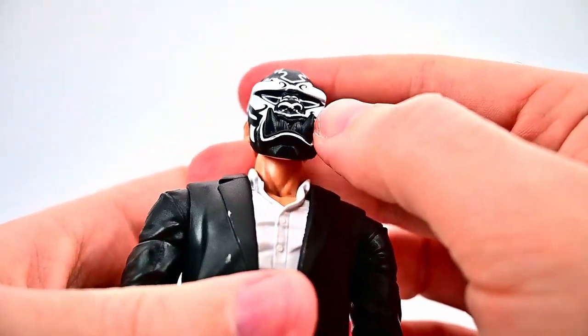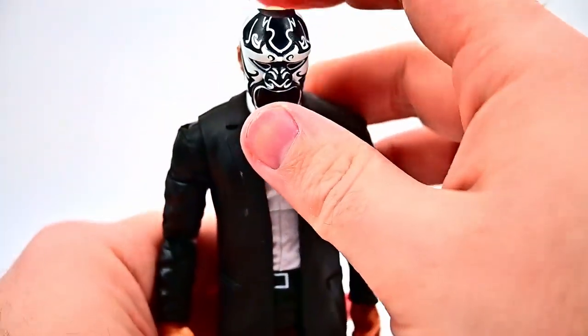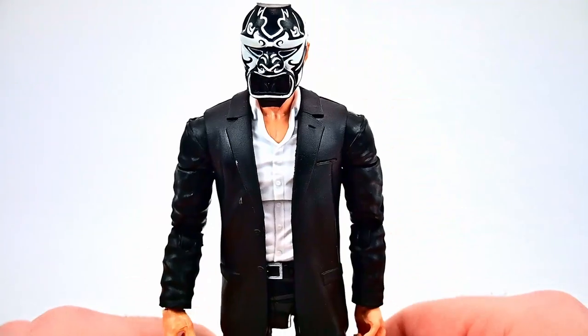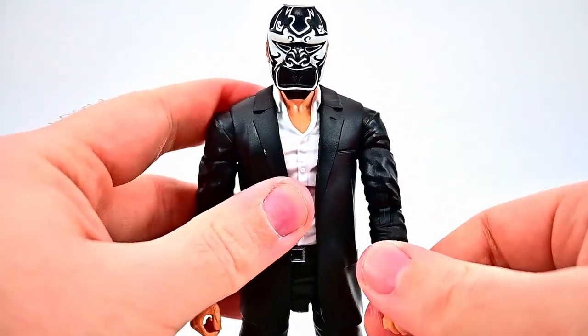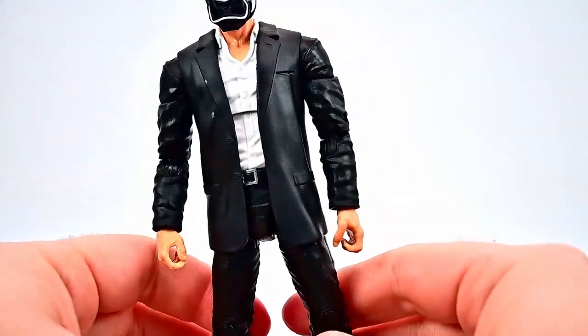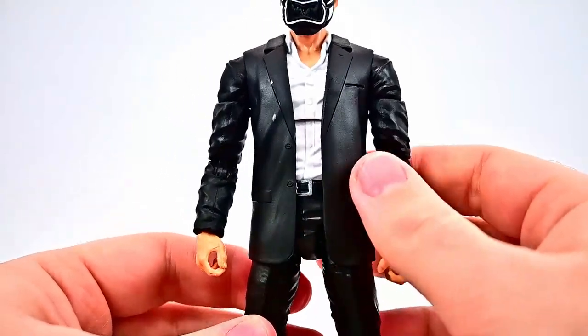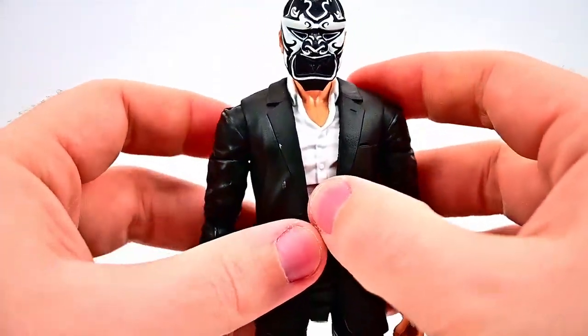The mask has big prominent teeth sticking out and is all black and white — of course fitting with the aesthetic of Mr. Negative. Just a bunch of henchmen in suits, so you can pretty much take any suited body and pop the head onto it. This body itself almost looks like the suited body from Logan of Wolverine, with the black suit and black pants.